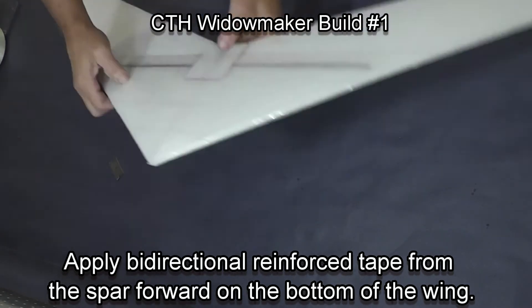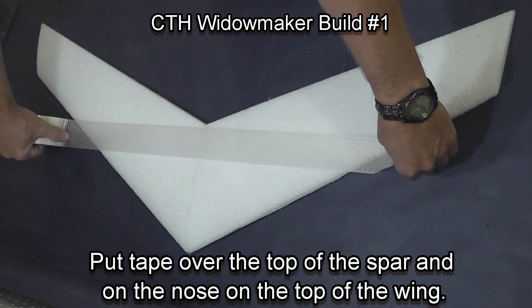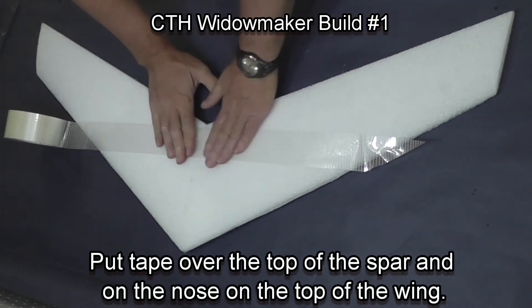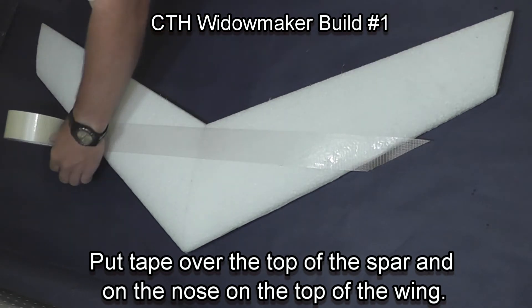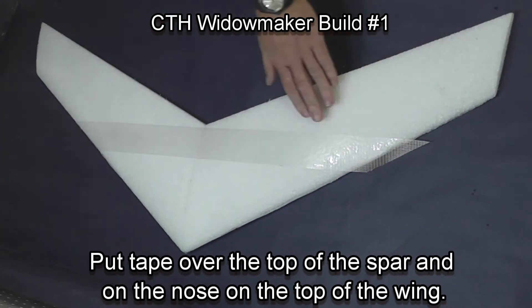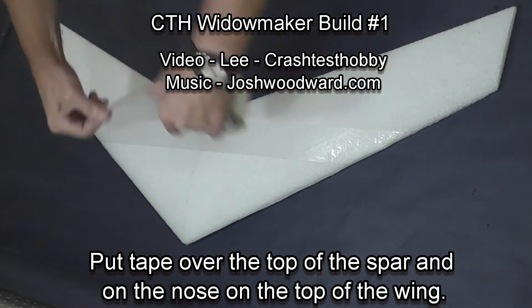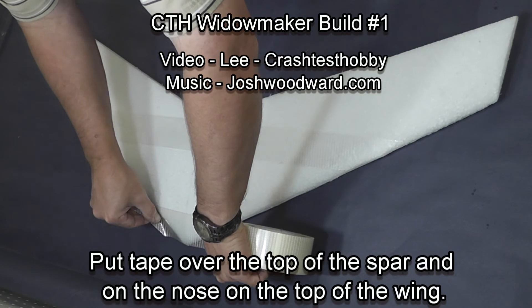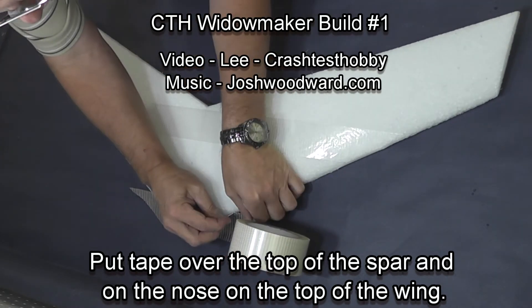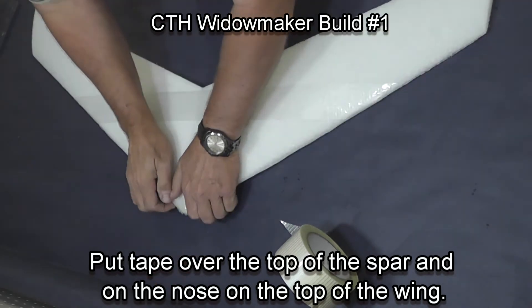We're now going to flip the plane over. On the top of the plane we're going to apply a piece of tape across where the spar is on the bottom — this gives good tension strength and adds rigidity. We'll also put a piece at the nose. The area in between is left open because that's where your radio will be installed, and the tape is hard to cut through.